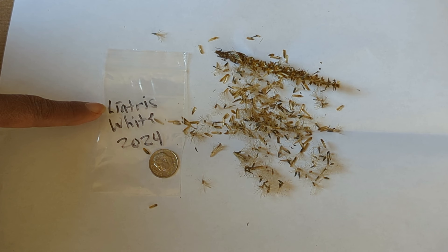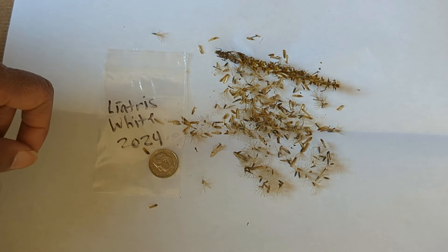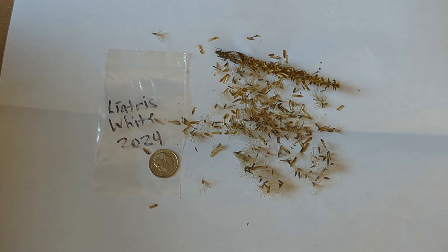Notice that I have the name of the plant on here — Liatris — the color, which is white, and the year that I collected the seeds. The reason I like to put the year on here is because the seeds are only viable for a certain period of time, so you want to know when you've collected your seeds. I put a U.S. dime there for reference so you can see the size of the bag, the seed pod, as well as the seeds.